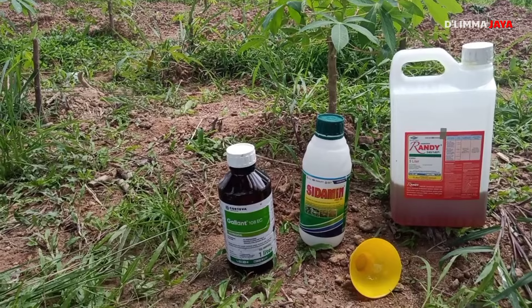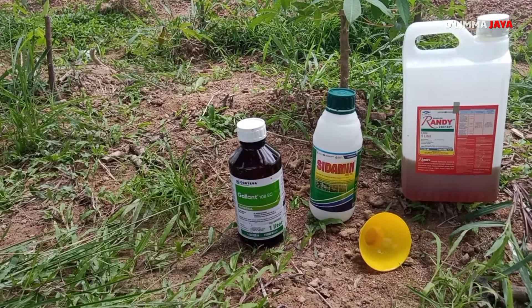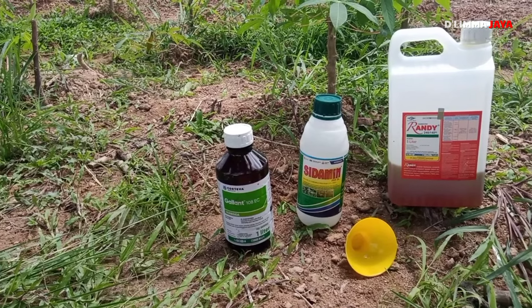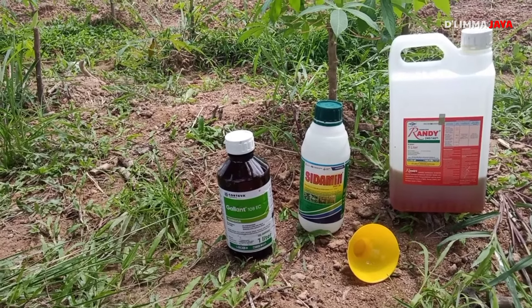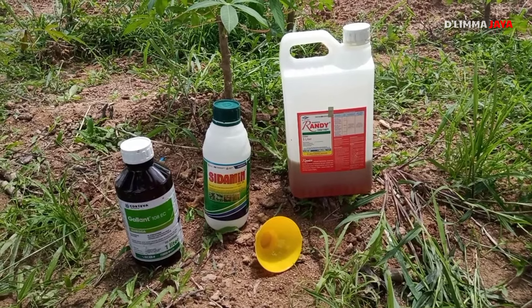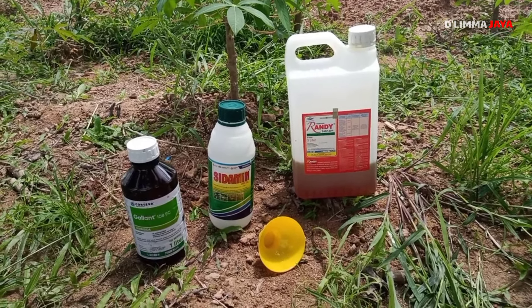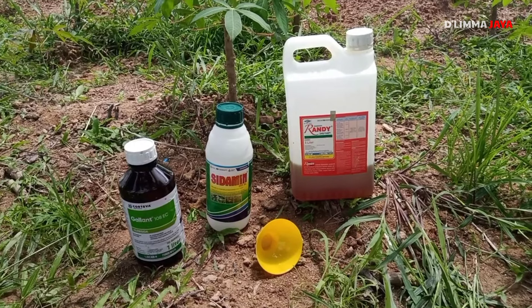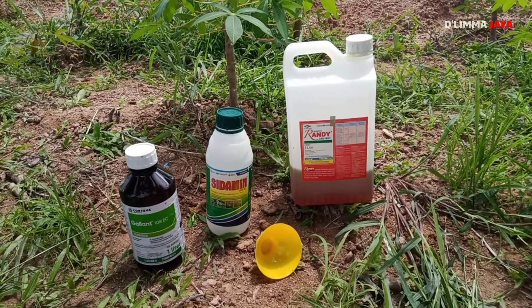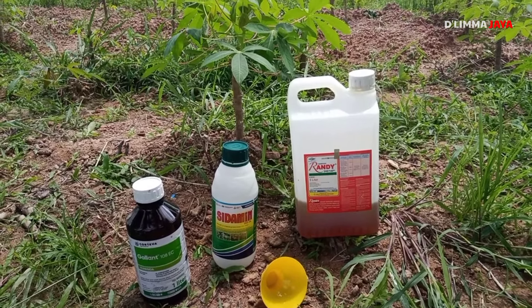Kemudian kita semprotkan dengan dosis satu tutup. Satu tutup yang kuning ini penuh teman-teman, itu kira-kira 160 mili. Untuk aplikasinya, dicampurkan ketiga jenis obat tersebut dengan dosis 5 liter, 1 liter, 1 liter, jadi dicampur jadi satu teman-teman. Nah itu untuk satu hektarnya, jadi kita butuhkan 7 liter teman-teman.